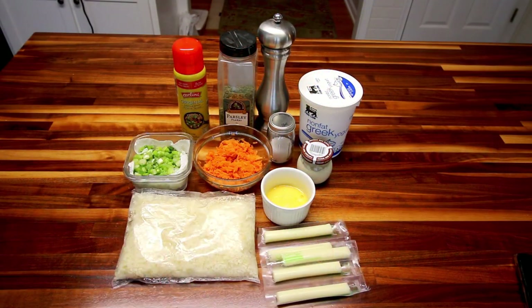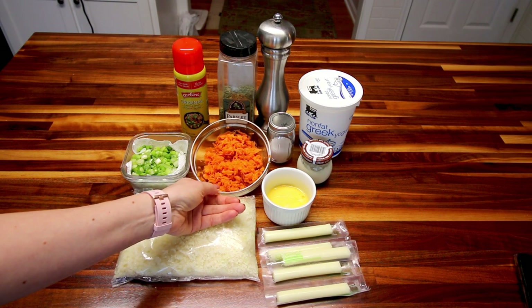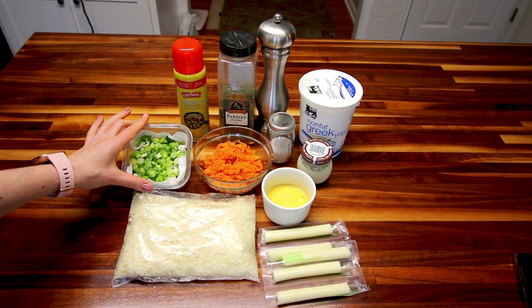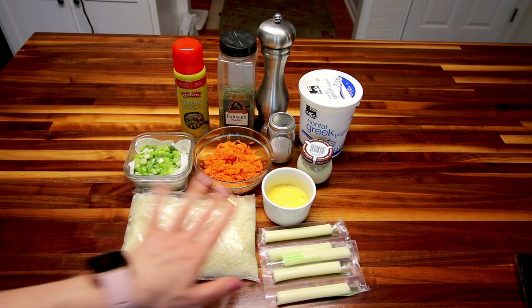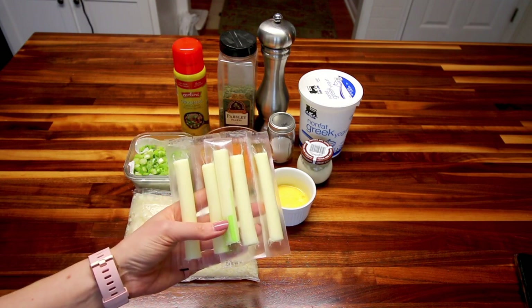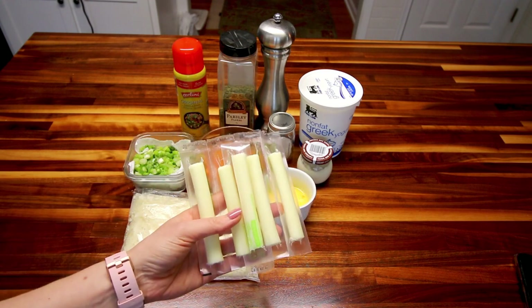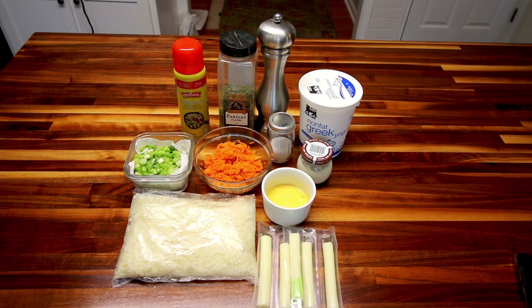So what you're going to need to make this is first two cups of cauliflower rice — the recipe assumes fresh, but I'm using frozen. Then a half cup of grated carrot — I've got a little more than that, but I like to use extra veggies. Then a tablespoon or so of chives — I'm using green onions, they're pretty much the same thing. Then you're going to need five cheese sticks. The recipe calls for the Weight Watchers brand, but I'm using Sargento — they're only one point a piece, same as the Weight Watchers ones.